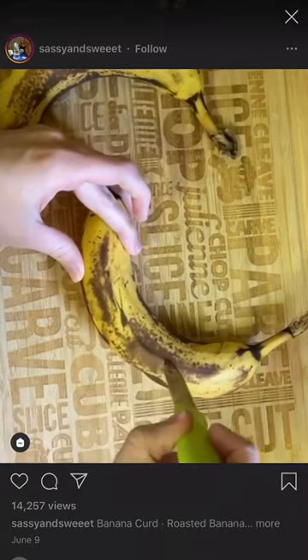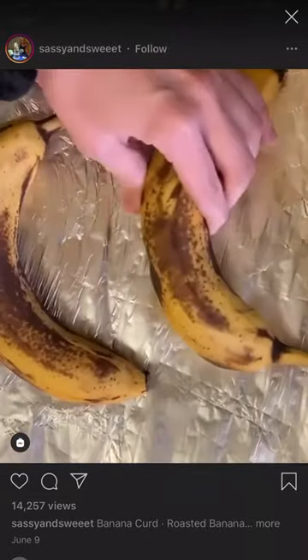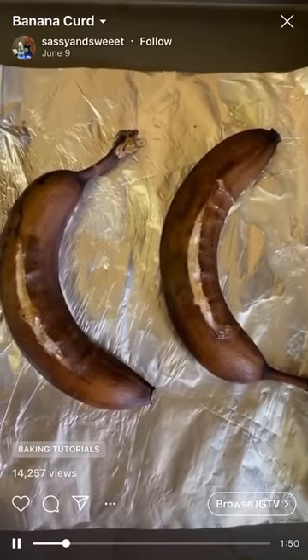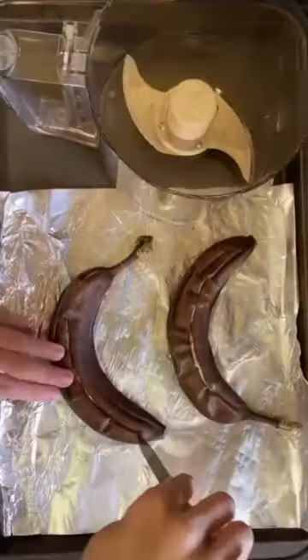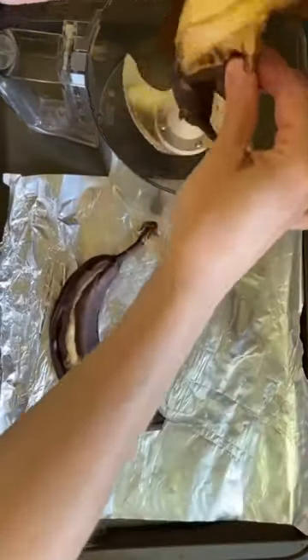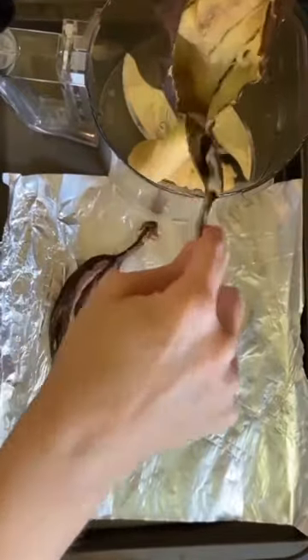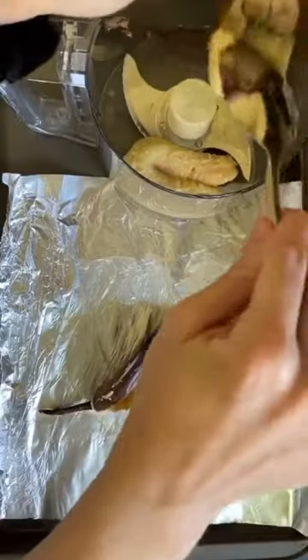Whoa, who has bananas sitting around? Once they're nice and brown and bubbly, you're going to put them into a food processor or a blender — whatever you have. Oh, those bananas are burnt. And then you're going to add them to whatever device you're going to use. It's looking like she's turning something good though.